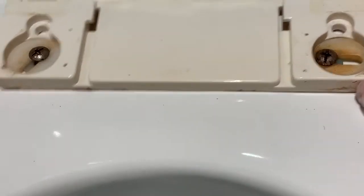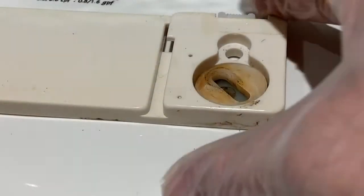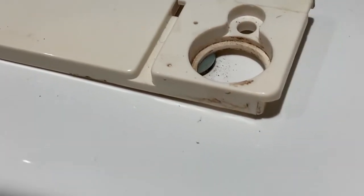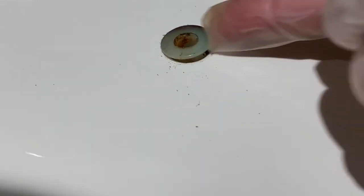The biggest issue here is that the original bolts are metal and the one on the right has completely rusted and sheared off. The elongated openings of the nylon washers contributes to the movement of the seat over time, as well as the fact that the nylon material itself doesn't really compress, so it doesn't grip the porcelain.